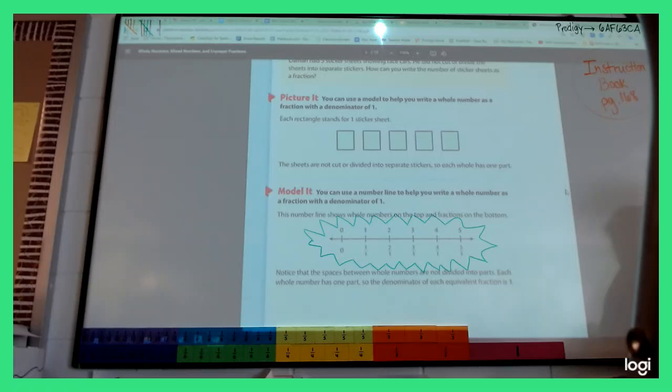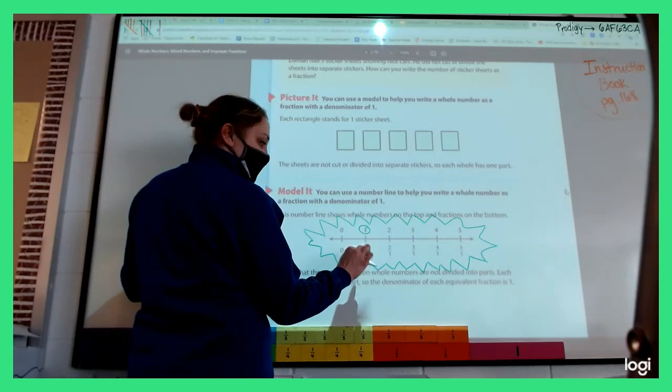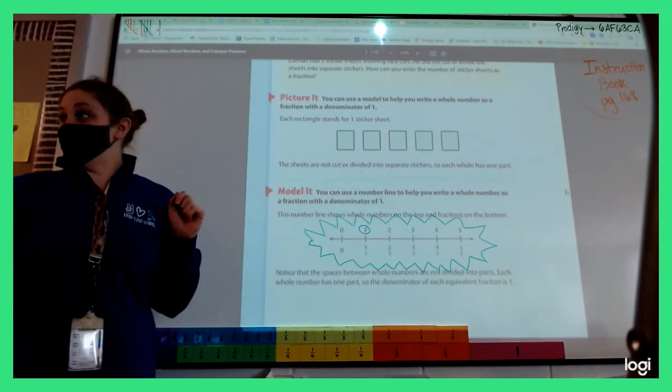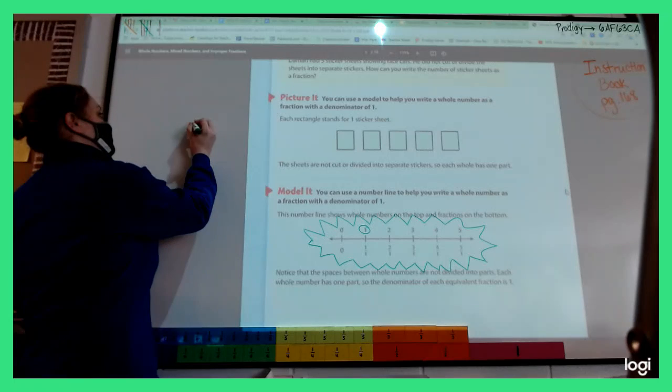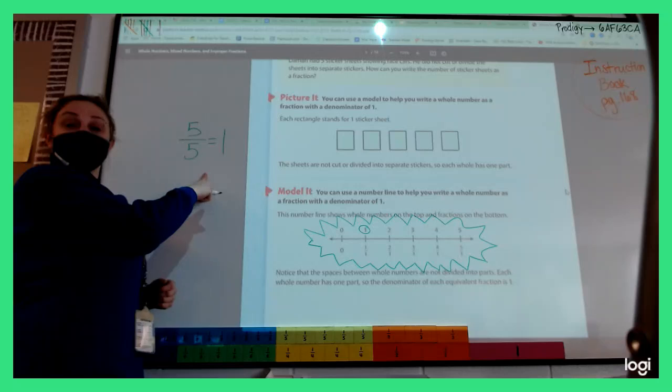Does anyone notice anything else? Noah says that if you get eight-eighths, that's one; sixteen-eighths, that's two. Each time they're doing another multiple on top — one times one is one whole, one times two is two wholes. So when I have one whole thing, I can put any fraction with the same number over the bottom and have one whole thing.